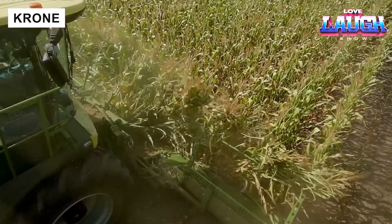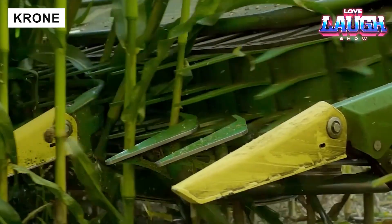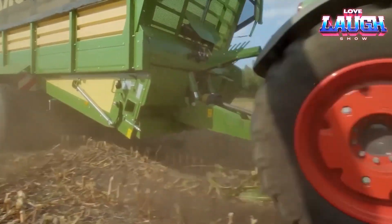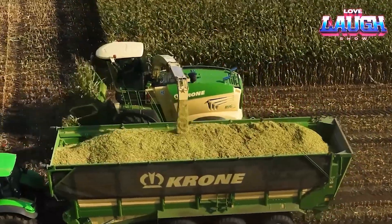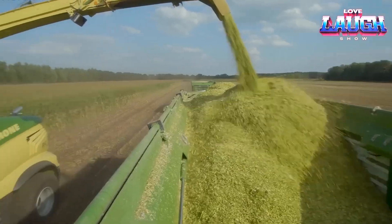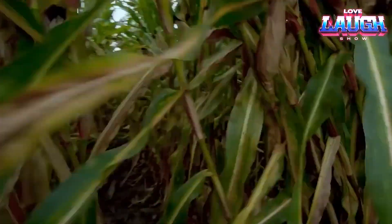Experience the impressive range of high horsepower machines. These forage harvesters demonstrate high efficiency and productivity, and the quality of crop chopping deserves special attention. Krone models provide reliability and high precision in operation, which makes them indispensable on large fields.